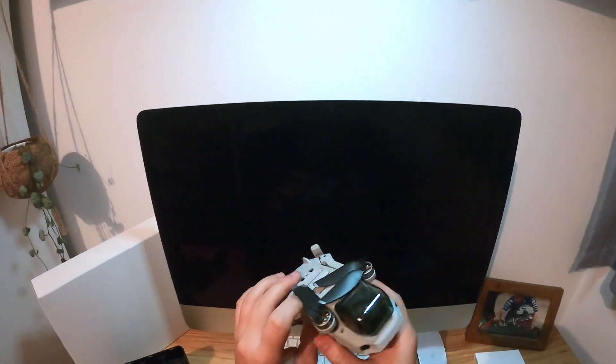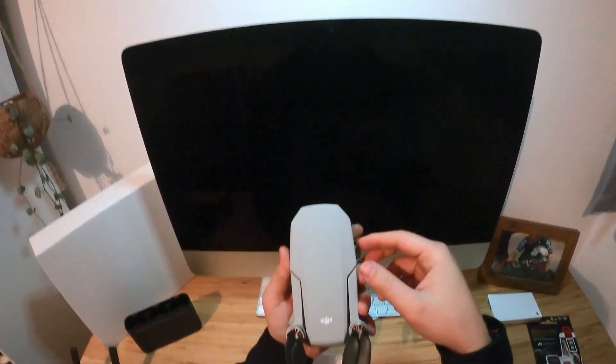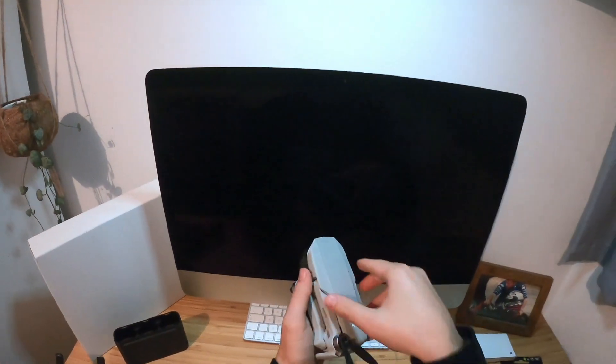Yeah, really, really happy with my purchase, and I'll start uploading a few flying videos hopefully soon.